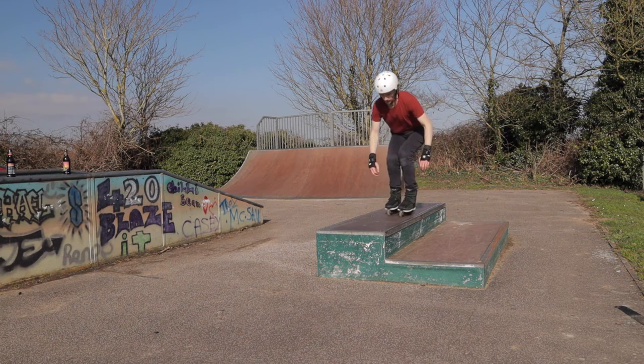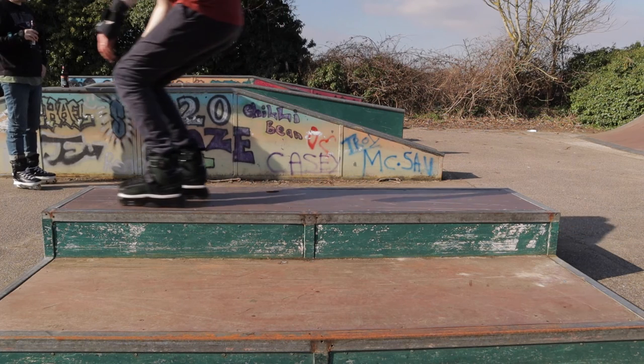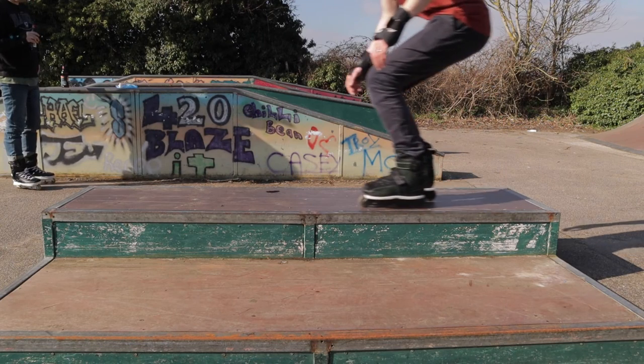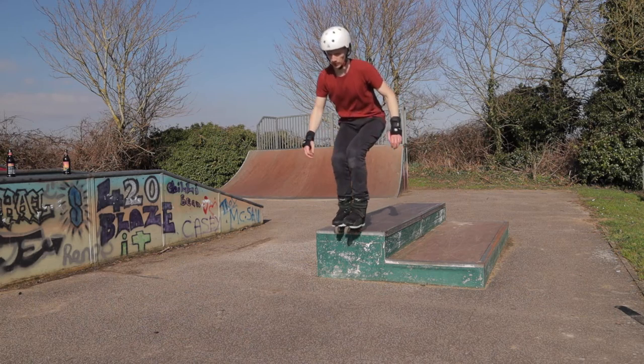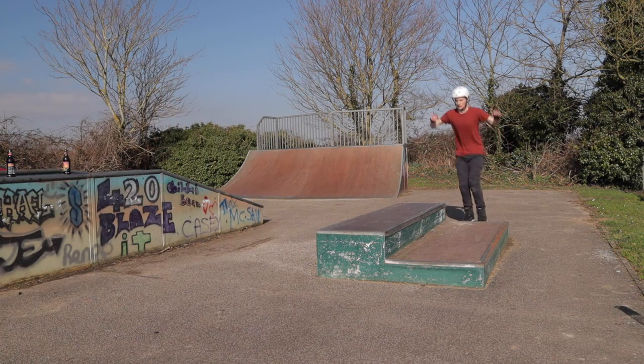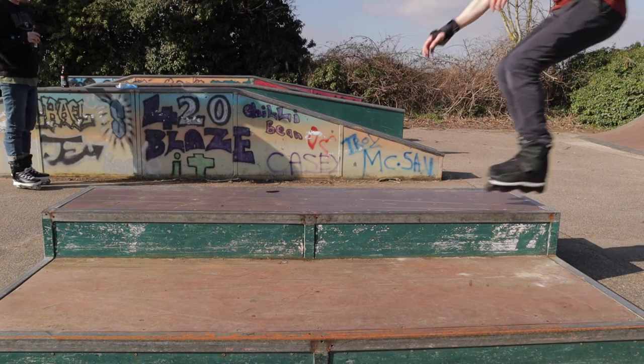Before jumping on to grind, I recommend getting comfortable skating parallel to the obstacle and jumping on top of the deck to make sure you're happy jumping and engaging the core. To do this, repeat the approach from the step-on grind, adopt the stable base position, keep your core tight, engage it to lift your legs upwards, bend your knees, and jump onto the top of the obstacle. As you land, push up with your knees to maintain a stable centre of gravity, lean forwards, and then jump off the edge again, bending the knees to absorb the landing.